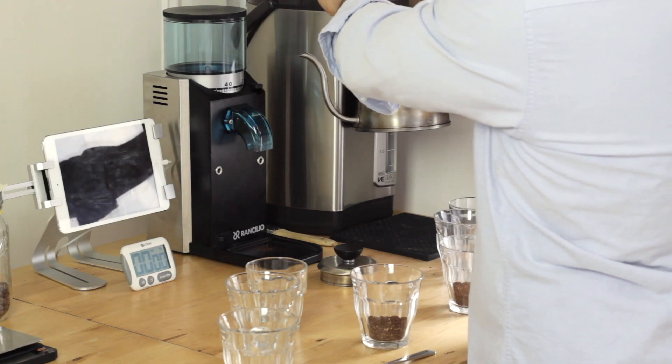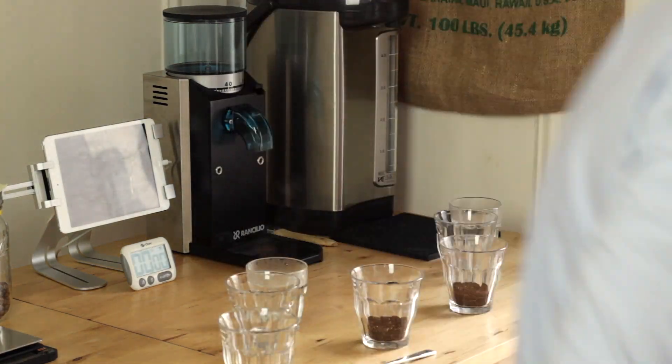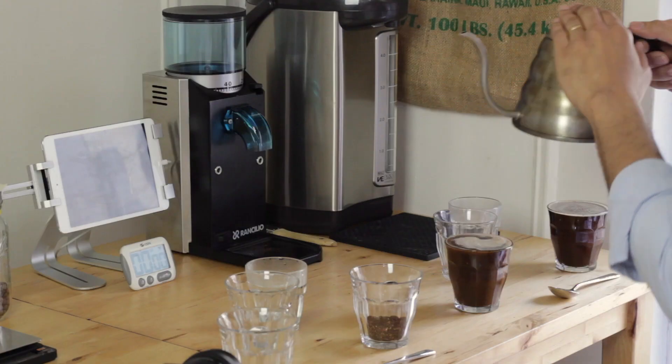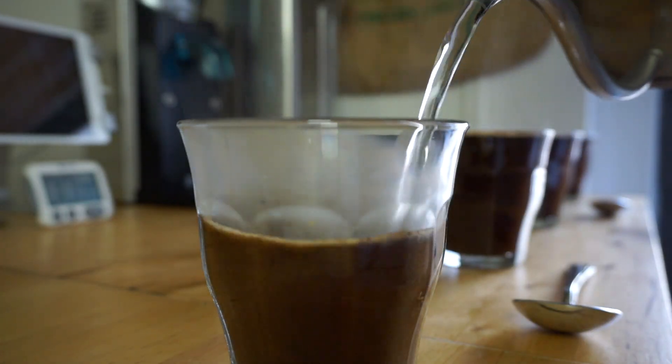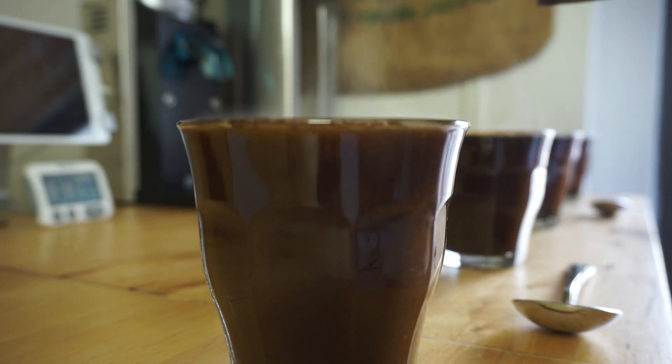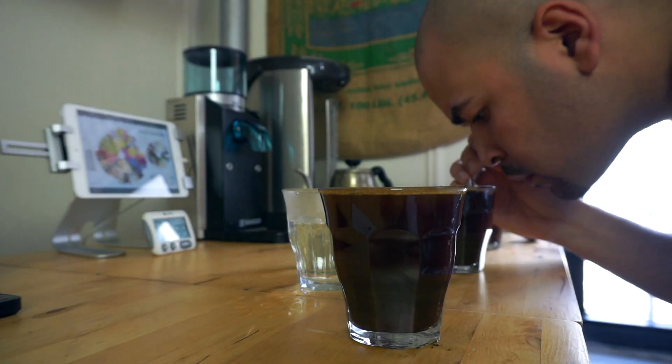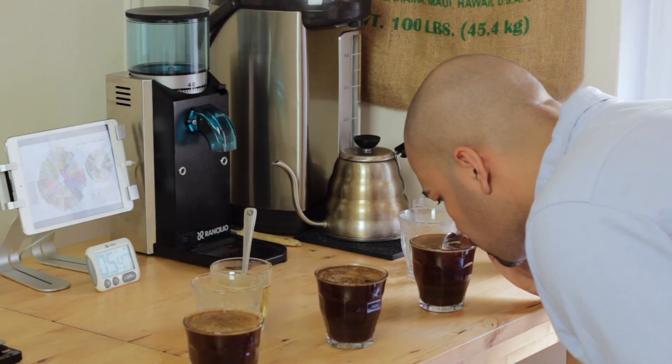Now I'm going to start the brew process — basically I'm going to add the hot water and saturate all the coffee in each cup. I'm going to heat up my vessel first, dump out the water, and then refill it to make sure the kettle doesn't absorb all the heat. I'm going to wait three to five minutes for the coffee to cool down a bit, and then we're going to break the crust and evaluate the aroma.